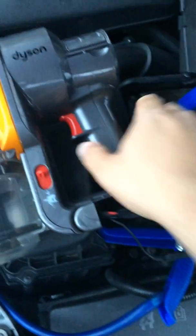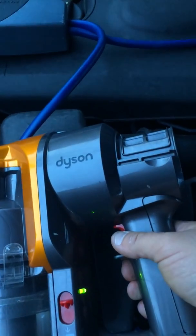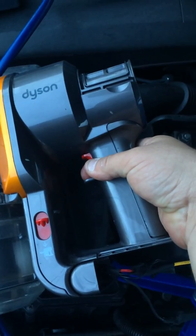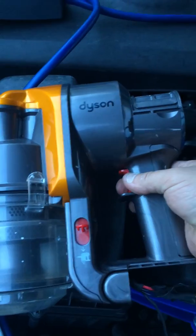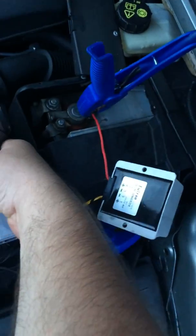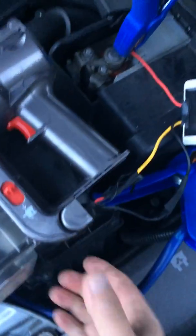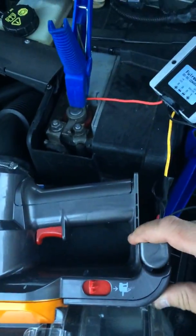It didn't even warm up. You can see it's not fake or anything — I'll unplug it and plug it back in.